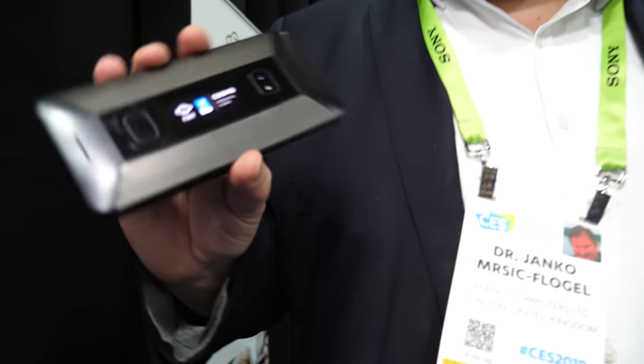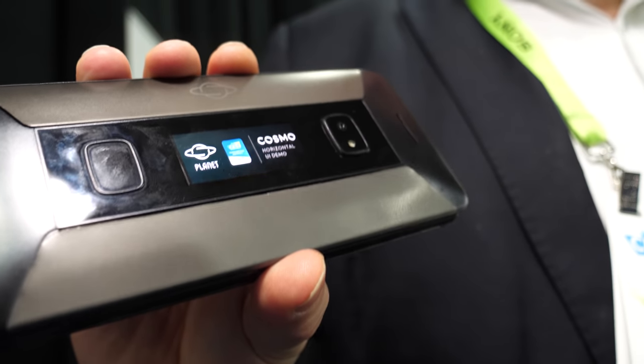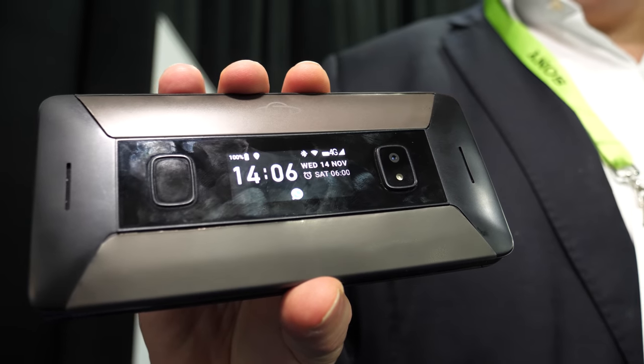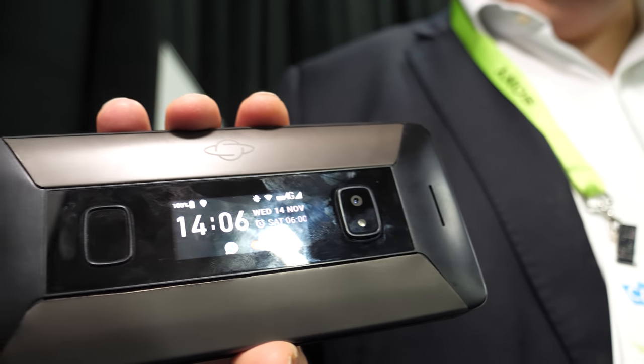Although the Gemini PDA and Cosmo crowdfunding have both been very successful, the perfect scenario is to sell many millions across big quantities all over the world with many different carriers. With this device, we hope to enter many more carriers and many more markets because this is our flagship device and we think it will be very popular.